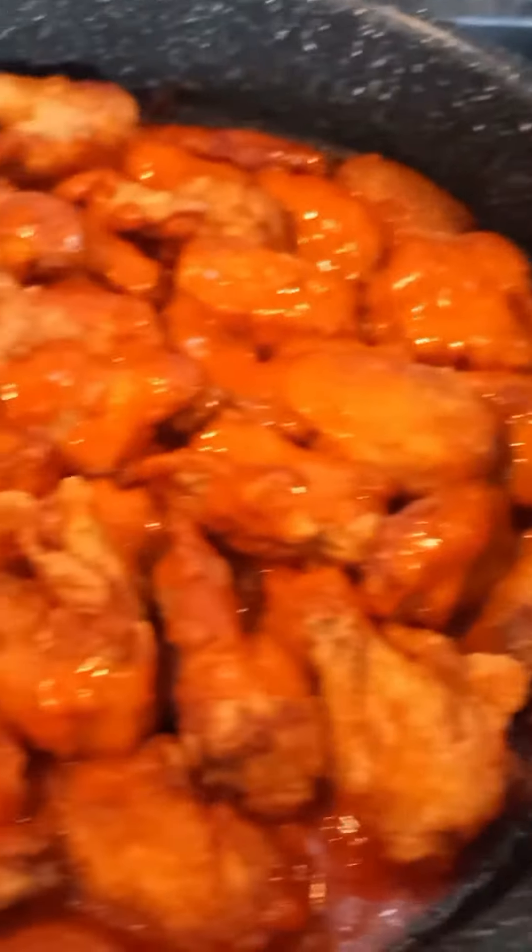This is our buffalo wings. It's done. Thank you for watching.